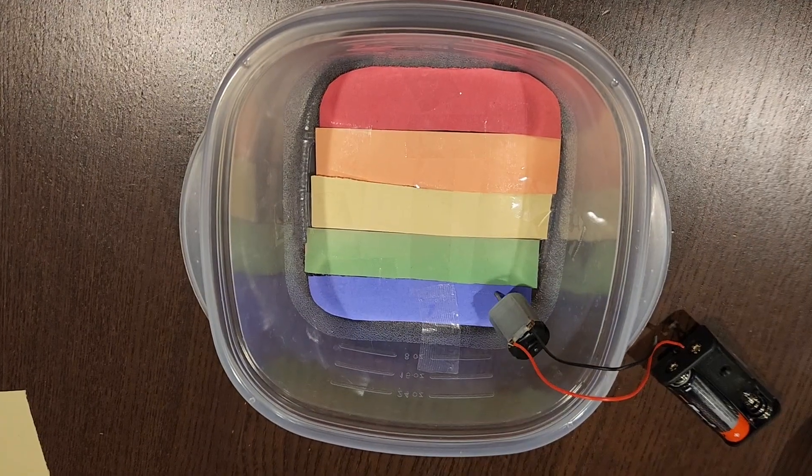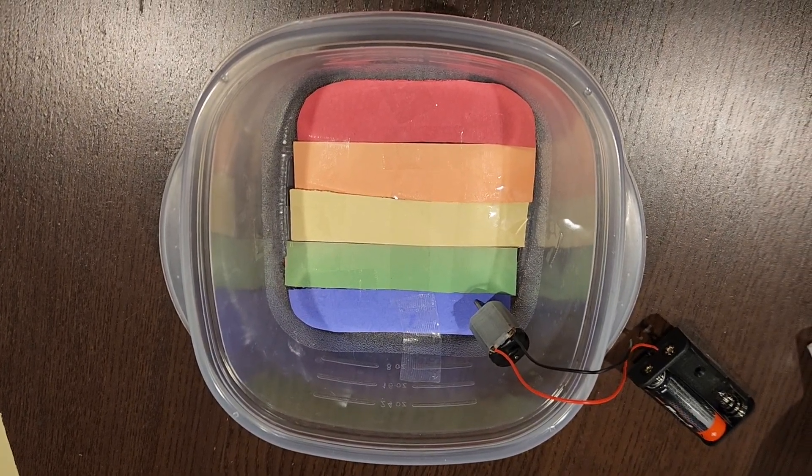Now let's attach the motor to the bottom of the container. We'll use some more clear tape to hold it in place. Next, we'll need to create a way for the Skittles to enter the container. We can do this by cutting a small opening in the side of the container and attaching a funnel to the opening using clear tape.